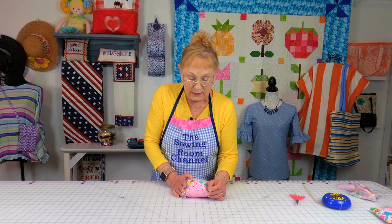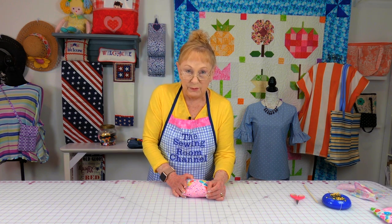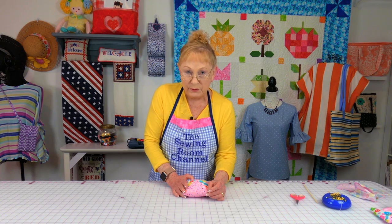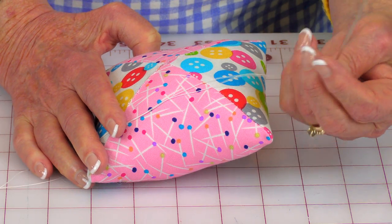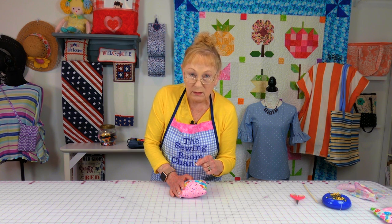For this next step, you will need a long needle — I'm using a three inch needle. You can find long needles at Joann Fabrics and Crafts, on Amazon, or at Walmart where there are several different brands. I'm also using carpet thread, I believe it's by Coates and Clark — it's a really strong thread. Or you can use the really thin crochet yarn to do this next step.